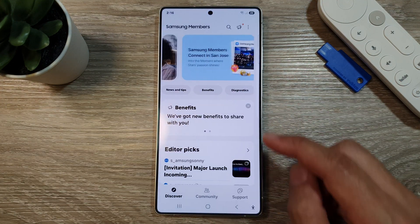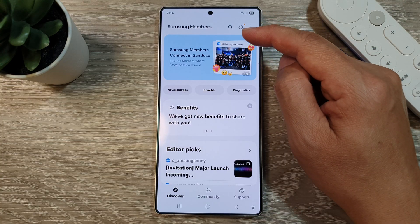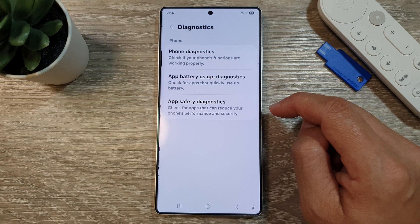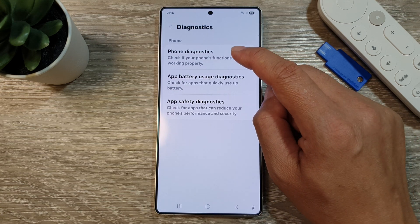In Members, go back to the main Samsung Members home page. From here, tap on Diagnostics, then tap on Phone Diagnostics.